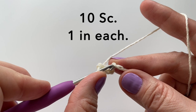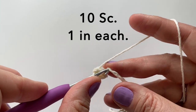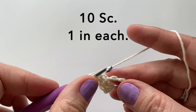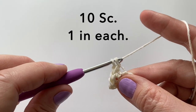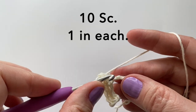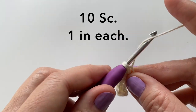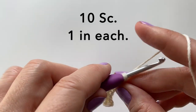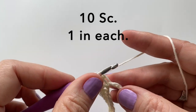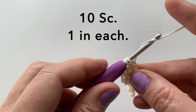We will now work 10 single crochets, one in each of the next 10 chains. Make sure you go into the back bump of the stitch.